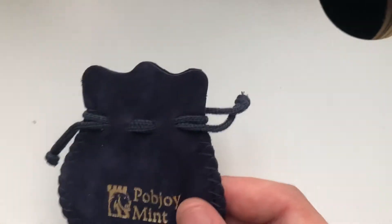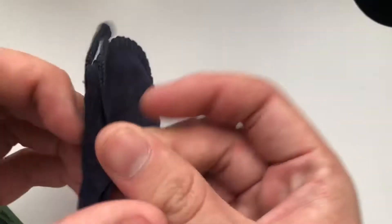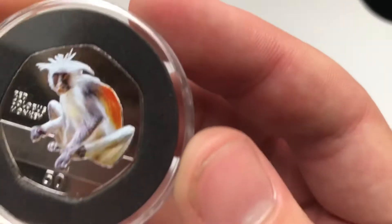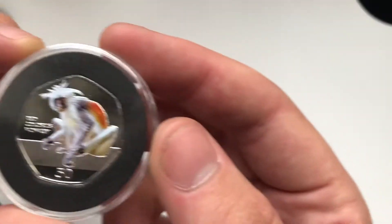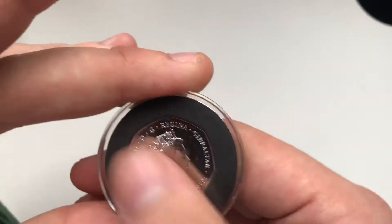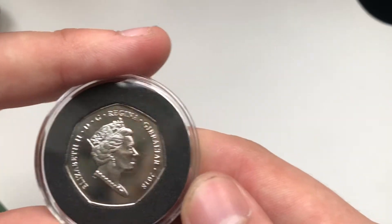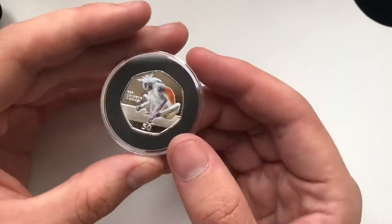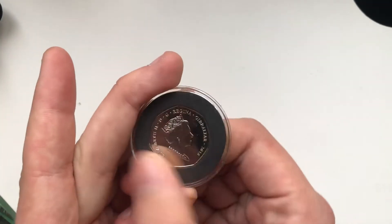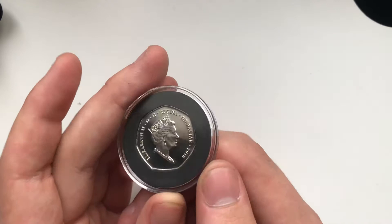The coin is in here like always. Let me open it up quickly. This is the coin — let's have a look at the condition. PopJoy do have some problems most of the time with their coins, like scratches and stuff like that, but this one looks in pretty good condition.